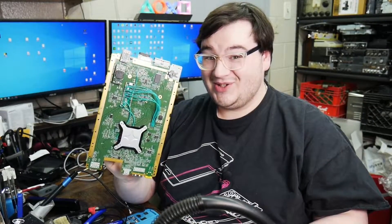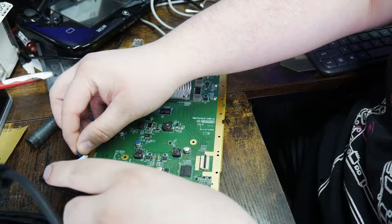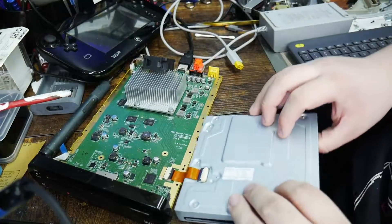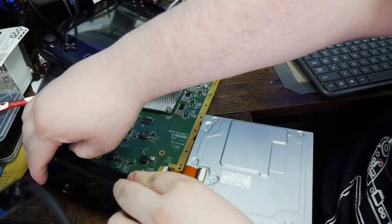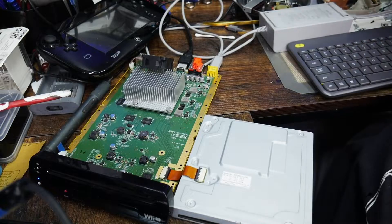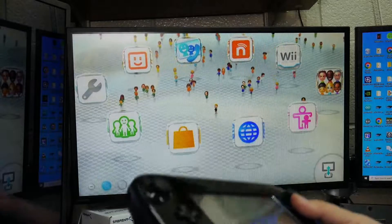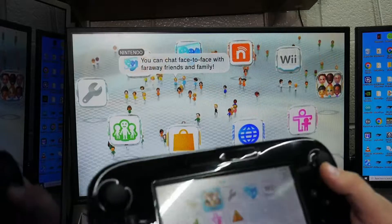Now let's take a look at the Wii U console with the brand new eMMC chip. The current state of affairs on my desk is kind of crazy right now, but let's go ahead and hook this up. Almost forgot to hook up the disk drive. Let's plug it in and turn it on — okay, it's on. You got the disk drive doing its thing.